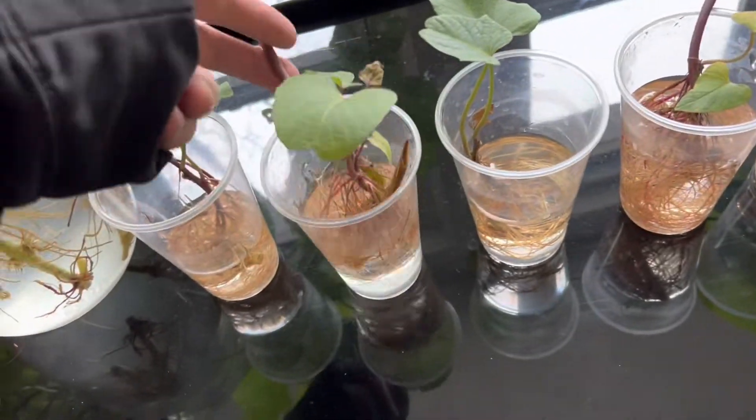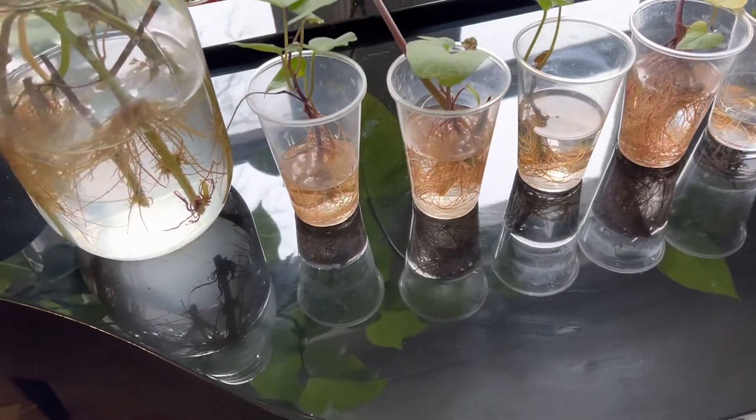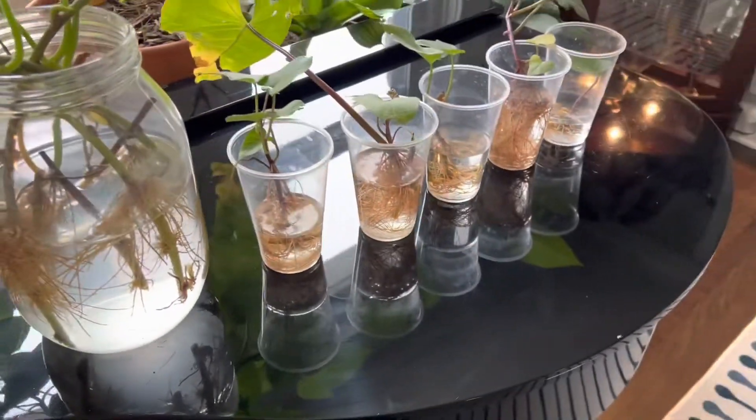I got these cuttings off of my plants before the frost came, so I took some cuttings in the house, put them in water to see what would happen, and as you can see, they rooted pretty heavily. So they're ready for soil.